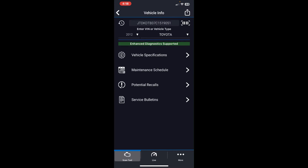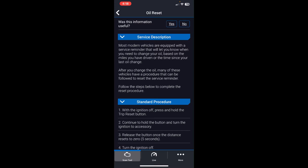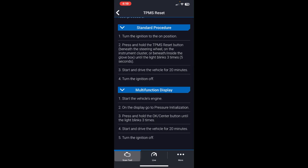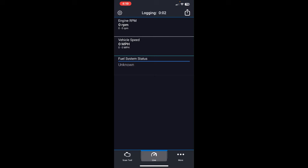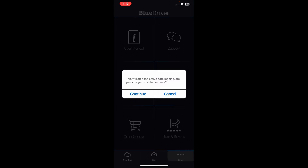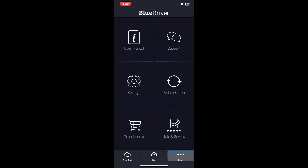There's a service button where I can do an oil reset — it gives the procedure using the car's steering wheel buttons. It also provides the standard procedure for tire pressure monitoring system issues. Under the live data tab, I can check vehicle speed, RPMs, and fuel system status. At the bottom of the menu there are options for user manual, support, settings, and sensor updates. The scan tool was already up to date.